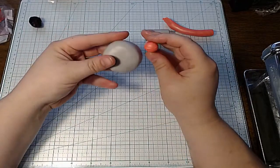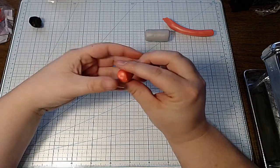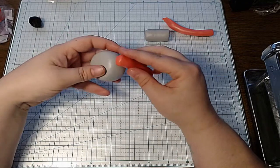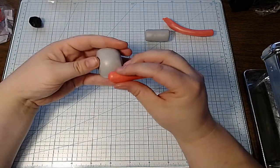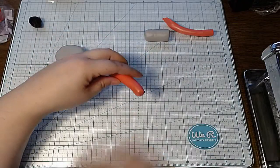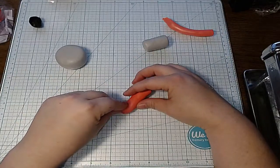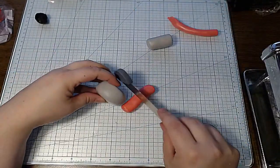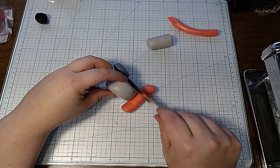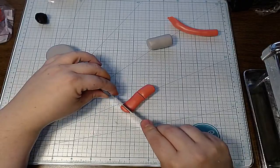I'm just going to put the ear piece up to the head here just to get an idea. It kind of needs to be an oval shape. When I make slices, I make them as thick as my actual base. Since this is a koala cane, this is going to be the center of the ear. I'm going to take my blade and cut off as much as I'll need to get two ears out of it.